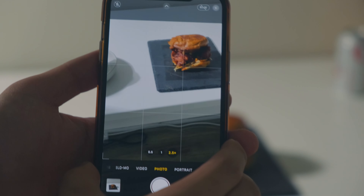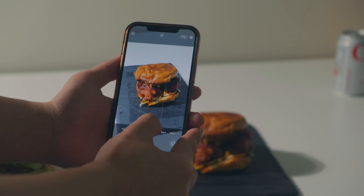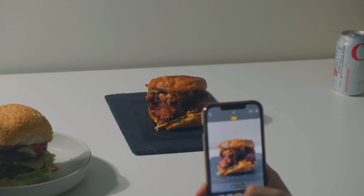Depends on the food that you're shooting. If it's a burger like this, make sure you're shooting from the side angle. Make sure all your patties and your meats are there.